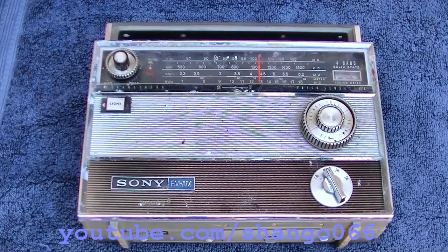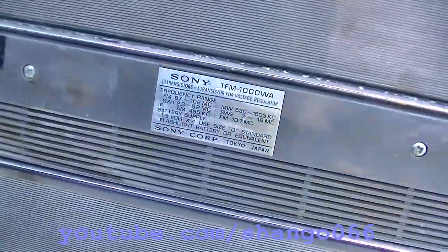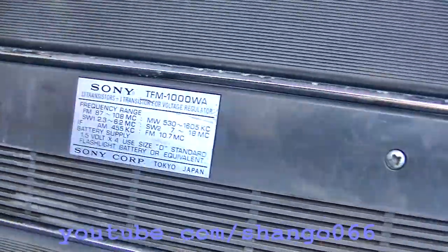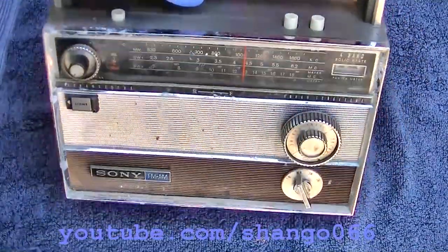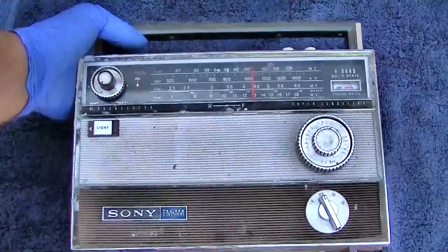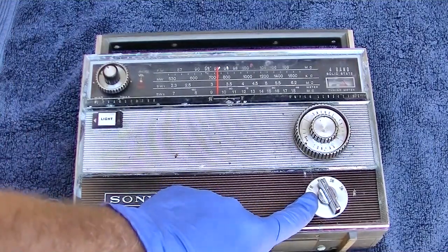Vintage Sony four-band solid-state transistor radio, model TFM-1000. It has 13 transistors, one transistor for voltage regulator, Tokyo Japan. I picked up several of this style radio at this month's swap meet — something I absolutely do not need, but I like to work on these. They have germanium transistors in them, so they deserve to live. We've got FM, medium wave, shortwave 1, and shortwave 2.